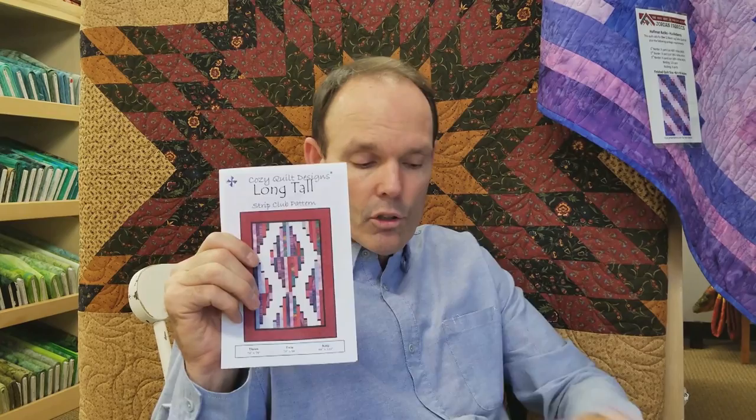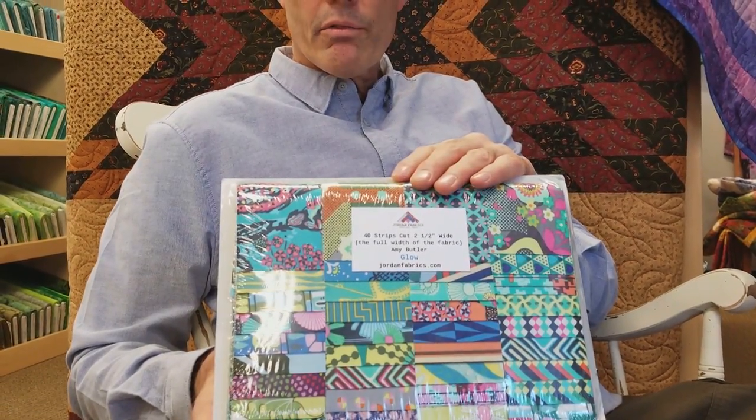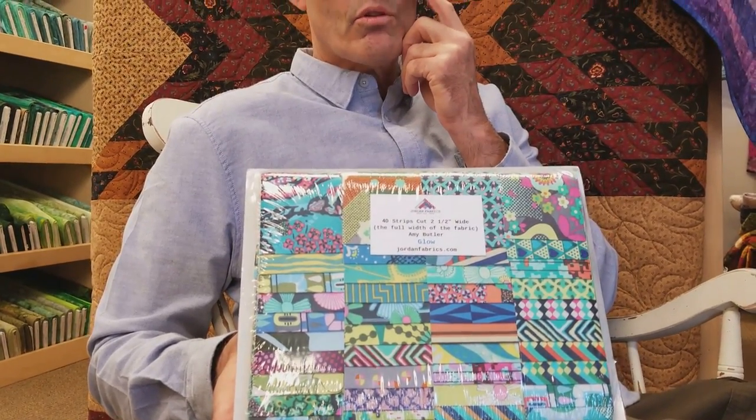Hi, I'm Matt Jordan and I'm here at Jordan Fabrics. I was talking with my wife and we decided to show you how to make a quilt called Long and Tall from Cozy Quilt Designs. It's a very simple quilt to make. It uses two and a half inch strips, and the strip set we've chosen is one we call Glow — fabrics designed by Amy Butler from Westminster Designs. Westminster also handles designs by Kaffe Fassett and other well-known fabric artists, mostly with a modern twist. Let's go over and take a look at the quilt.